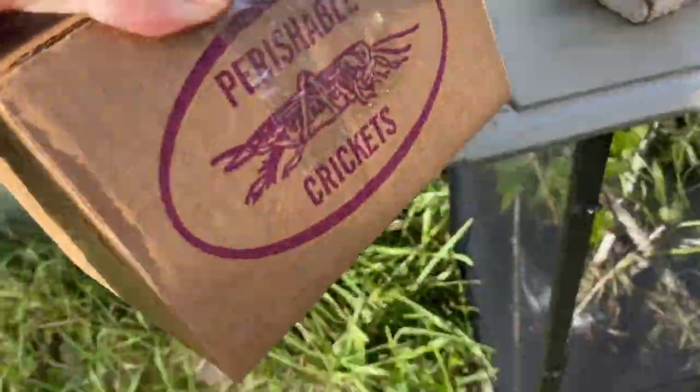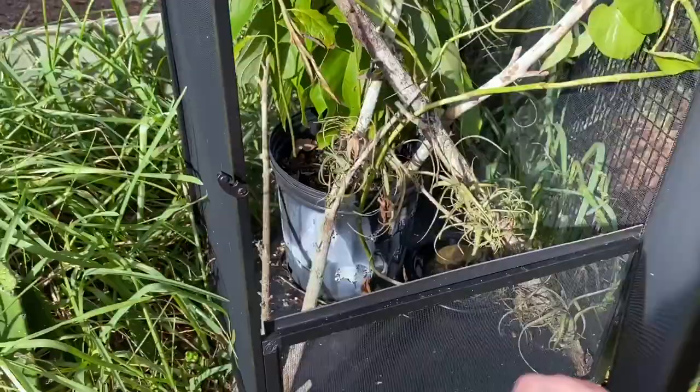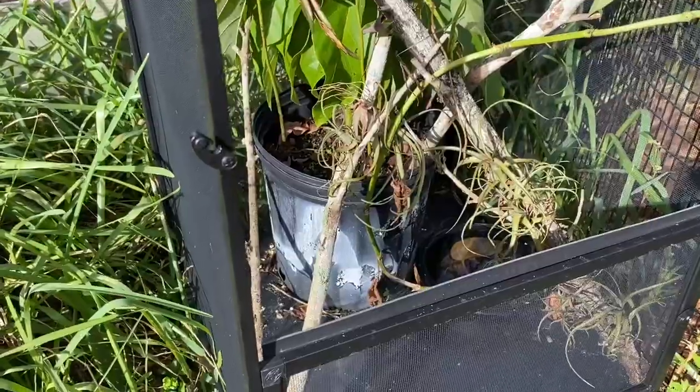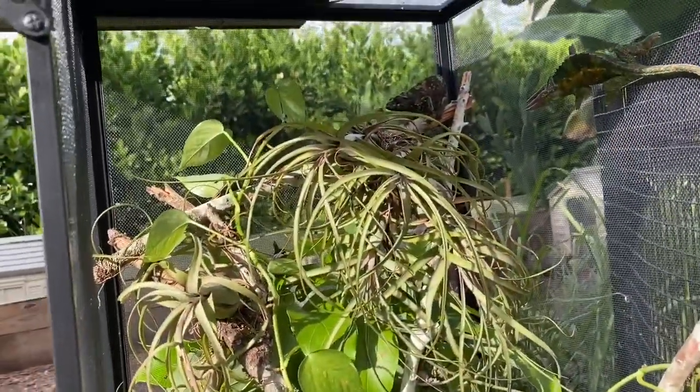What's up guys, I got some crickets here for the chameleons — for the big adults. Going to give them some, and then I got a little surprise: one of my redfoot females I think just laid a clutch, going to go dig those up. I know these guys are probably hungry.